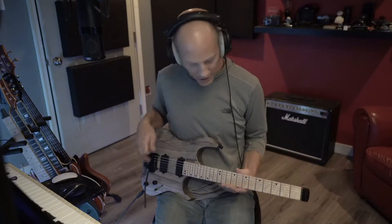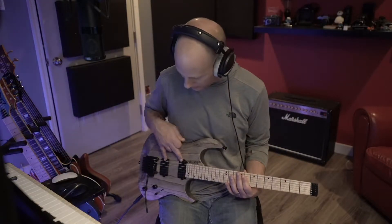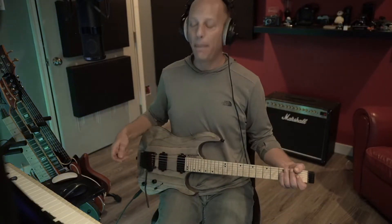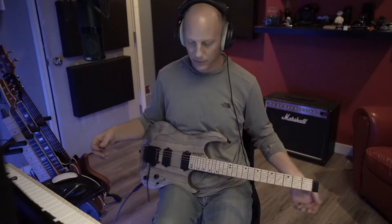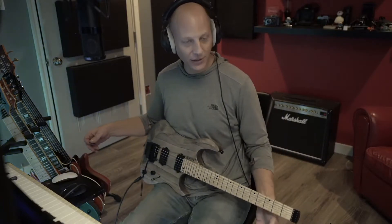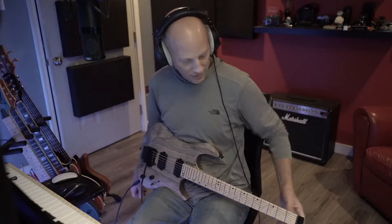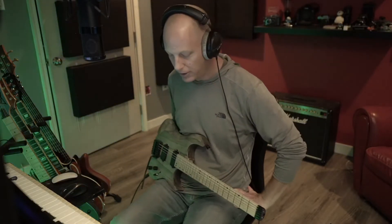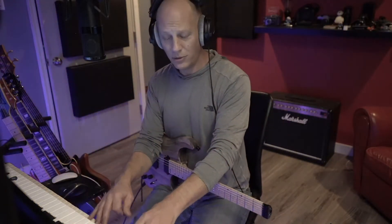Other specs: thinner neck profile, black inlays instead of white — that was extra — black pole pieces instead of silver, that was a little extra. Other than that, pretty much standard. It plays better than anything I've ever played. I let go and look at it sitting in my lap — it just sits there, perfectly balanced. I can move all around. It's ergonomically perfect. I can hit all my foot pedals, do some typing — great for me since I stream a lot on Twitch.